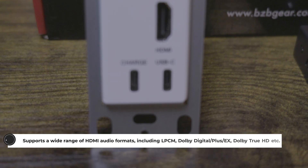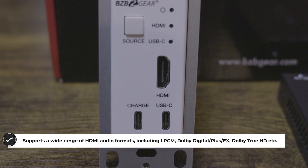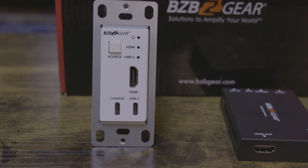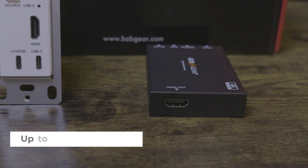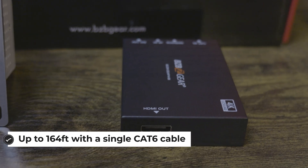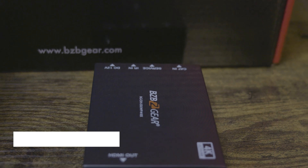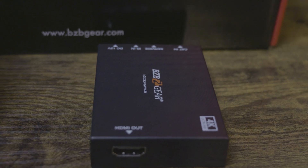You're going to get a really nice run of cable thanks to the cat cable, and this is compatible with plenty of different things, including advanced audio technologies like 3D, HDR10, and Dolby Vision. For audio support, pretty much everything you'd want is there — LPCM, Dolby Digital, Dolby TrueHD, and much more. Most importantly, this is POC, meaning you'll have fewer cables to run to this unit.